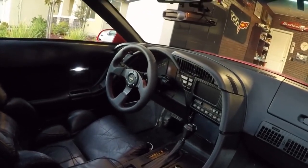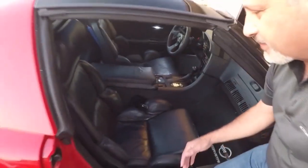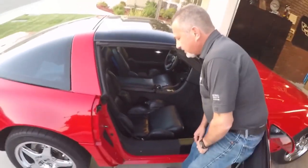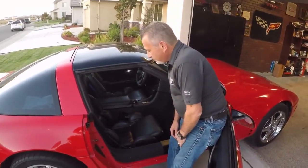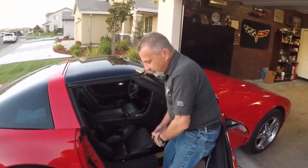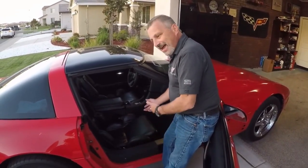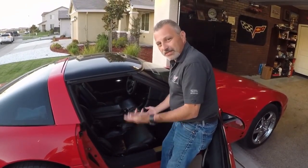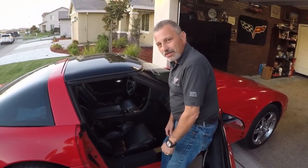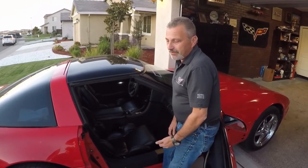I wanted to show you how you go ahead and pull these out, so it's not as intimidating as you think — it's actually pretty easy to do. I'm going to pull the passenger seat out, and we'll go inside. I'll show you how to take it all apart, put the new covers on, and then put them back together. They're very simple to do.